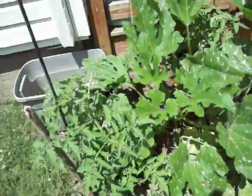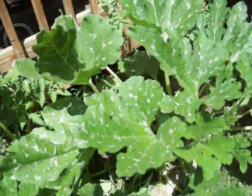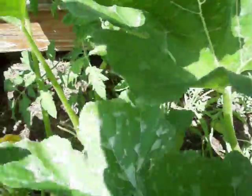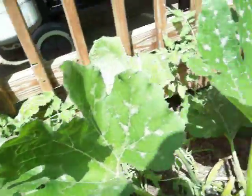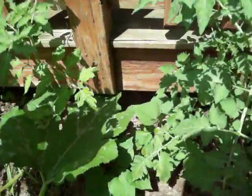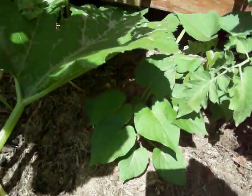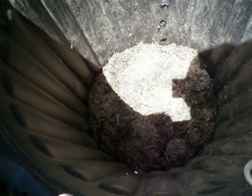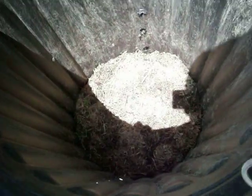Over here I have Cherokee Purple tomatoes along with gray zucchinis — I took pictures of the mammoth ones inside. I also have sweet potatoes planted in here, and there they are. And I have more Yukon Gold potatoes started in here that haven't yet germinated.